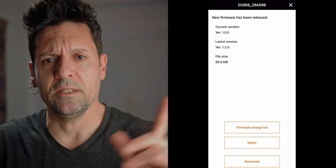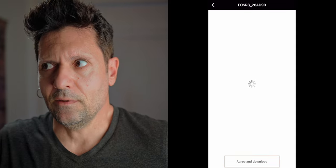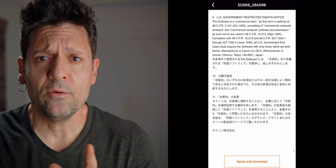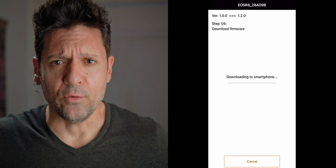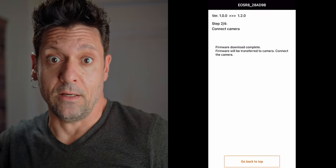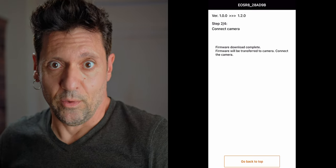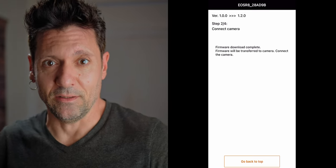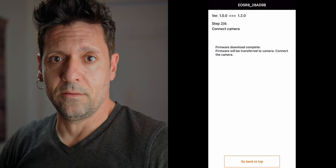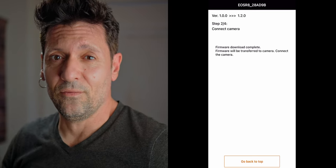Then terms and conditions — we just scroll down. And then we download the firmware update on our smartphone, which is pretty fast. Now we're prompted to connect our camera, which we already have paired and connected to the app. According to what we read on the phone, we have to turn it on, and as soon as we do, the file of the firmware update is sent straight to the camera.